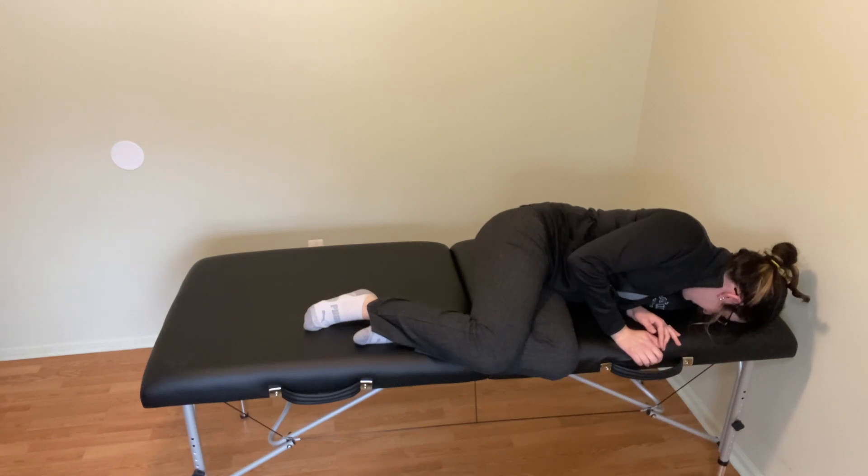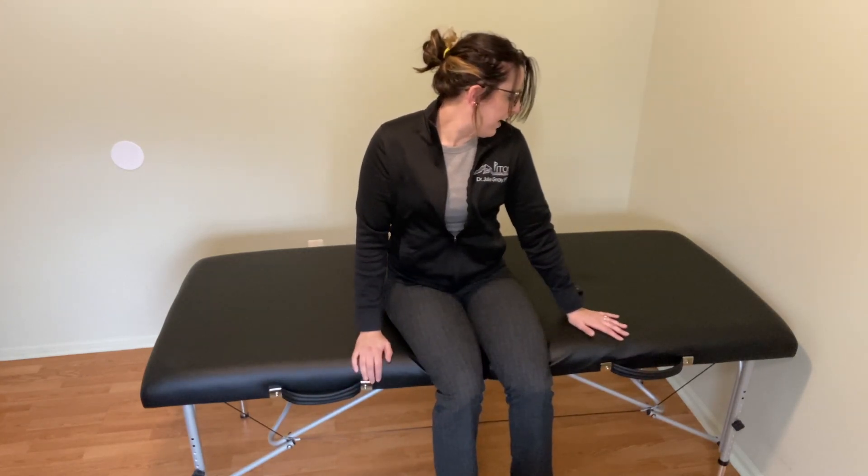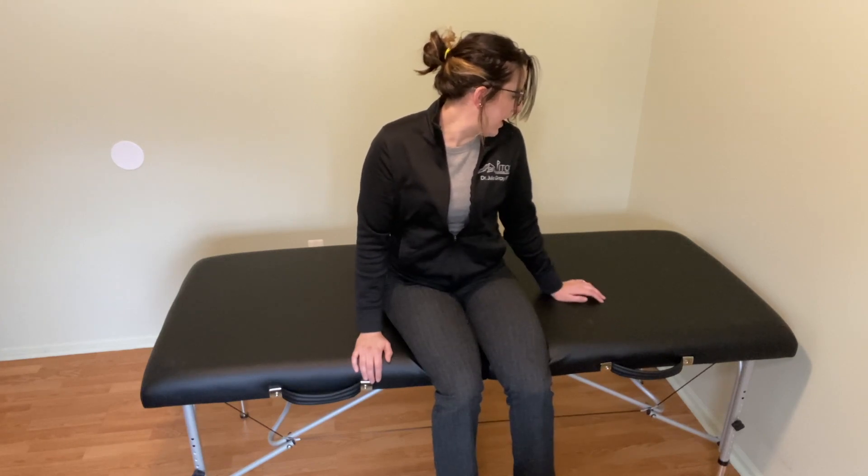Hold this position until dizziness resolves, plus 30 seconds. Once that's complete, drop your legs off the bed, use your hands and push up. Keep your head turned over your left shoulder. Once you feel good — no lightheadedness, no dizziness — you can turn and look straight ahead. This has been the technique for a right Semont maneuver.